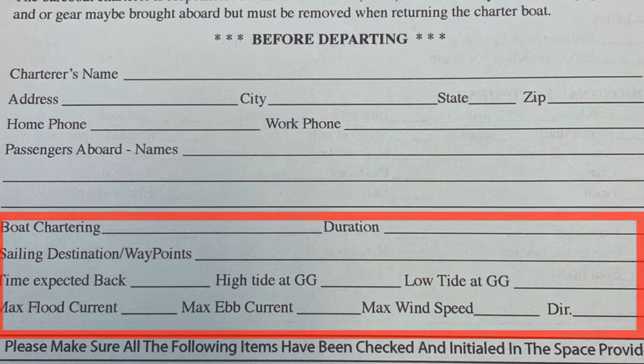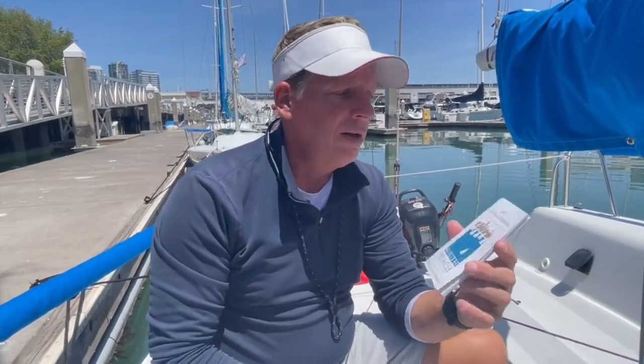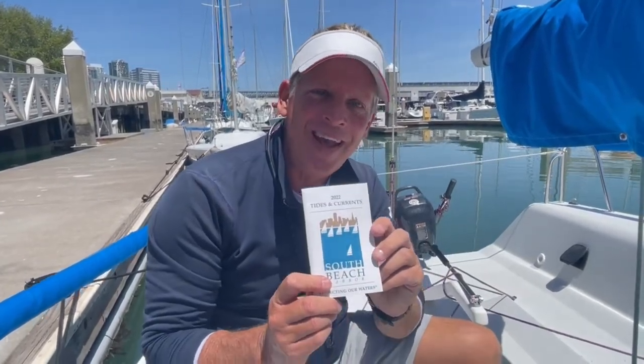Also write in what the expected max flood current is going to be and what the max ebb current is going to be. And finally, add what the anticipated max wind speed will be and the direction it's coming from. The tide and current information can be found in the Tides and Currents Book at the office or the Harbormaster's office, or in apps like iTides, Tides, or even Navionics. This information is actually important — it is your float plan, and I'm sure you remember that term from your classes.